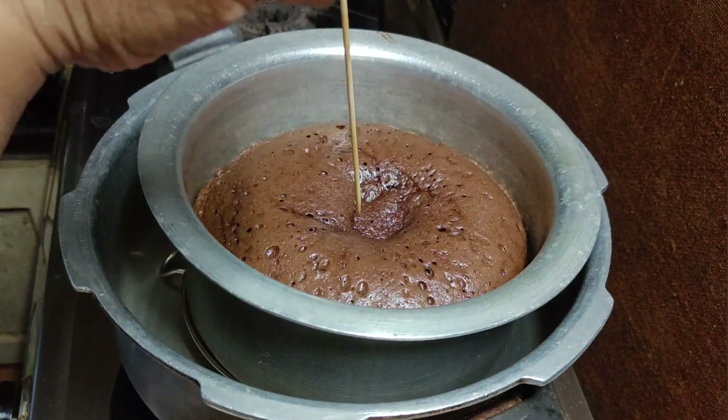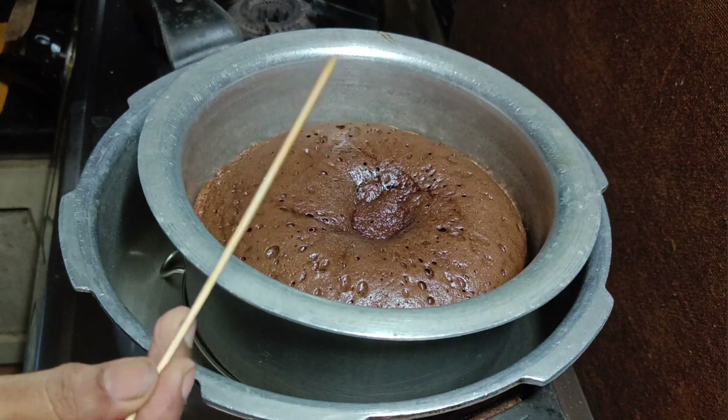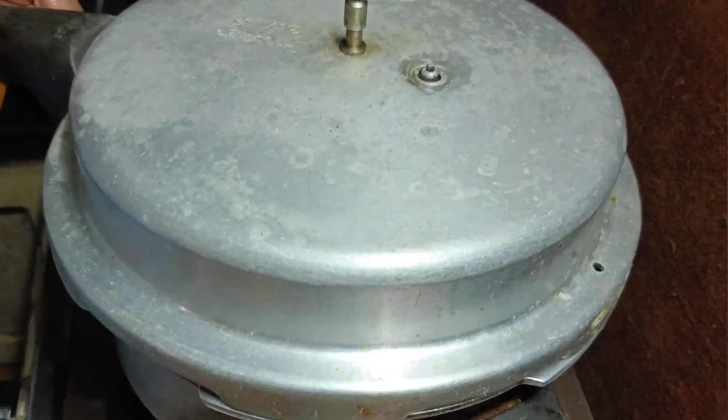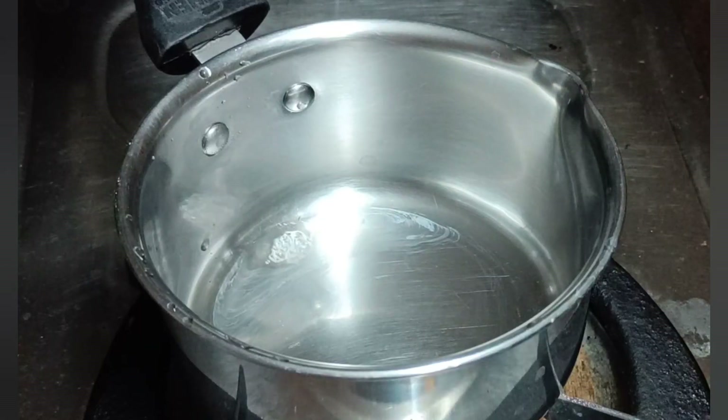I will bake it for 30 minutes. The cake will be done in the cooker. If you check the cake, it is ready — take it out.